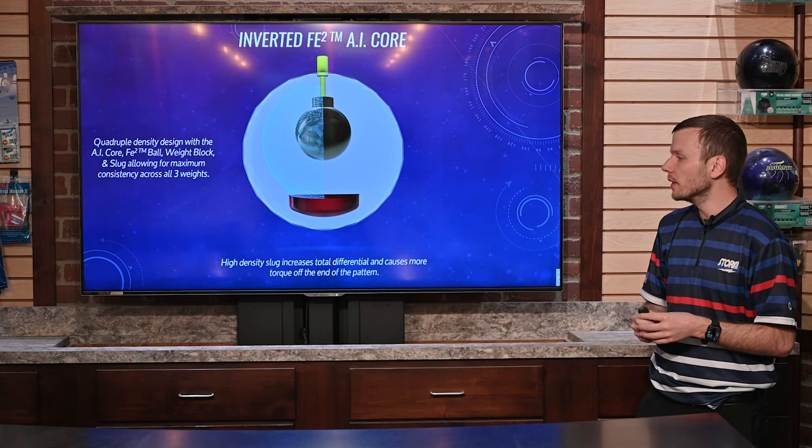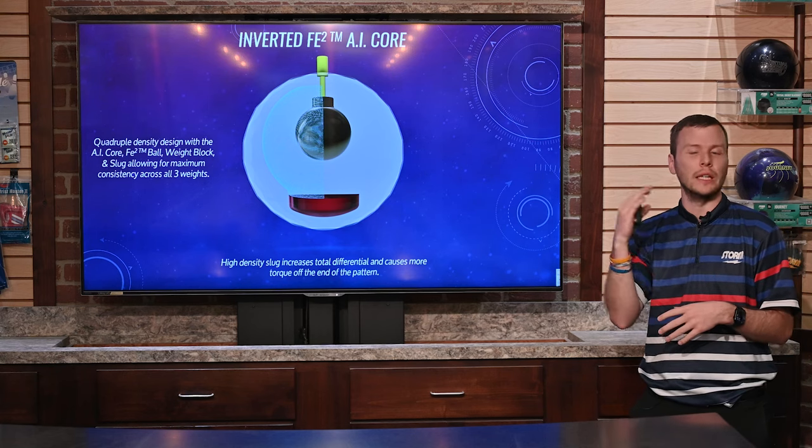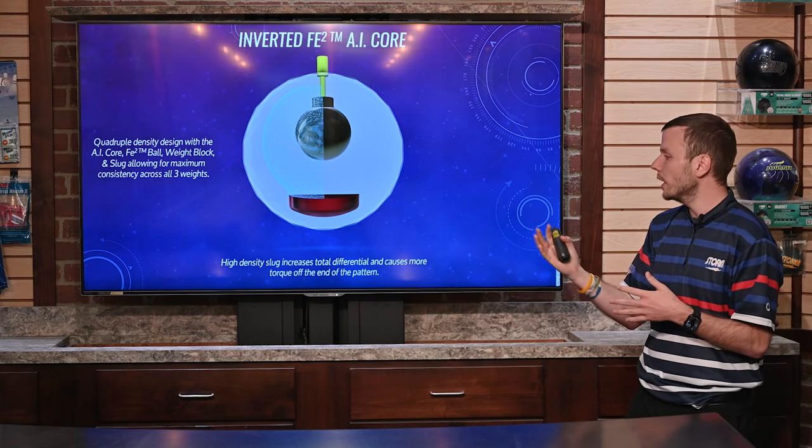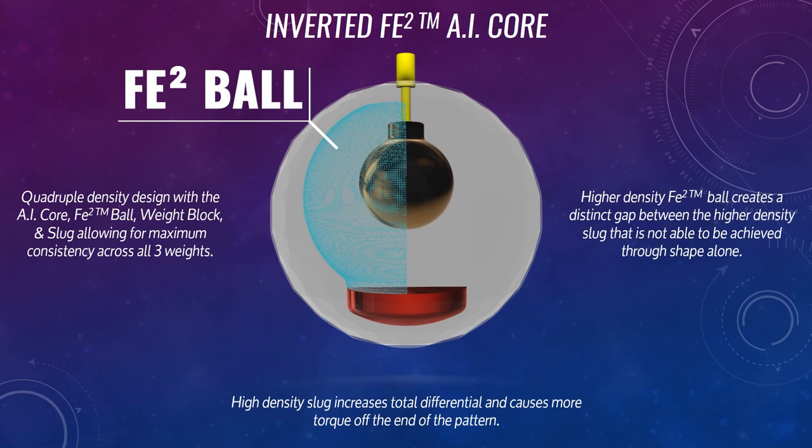We already kind of hit on the high density slug, which is pretty standard on a lot of the shapes on the bottom just to increase total differential, create more torque and shape off the end of the pattern. But in addition, we also have a higher density FE2 ball on this particular weight block and core as well.